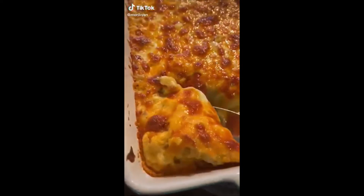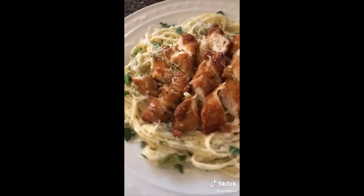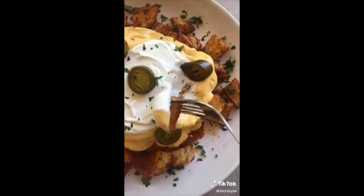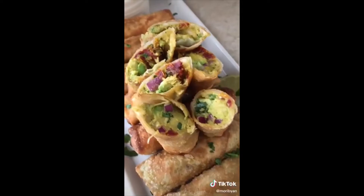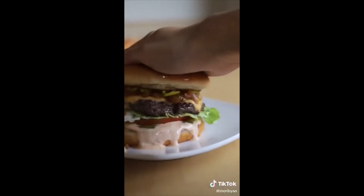Somebody left me a comment asking why my recipes are so unhealthy if I studied nutrition. The answer is simple — eating yummy food makes me happy. And honestly, seeing how 2020 has been going, I'm really not trying to make this year any worse by eating rabbit food. Come to FoodTikTok and we'll cook all these delicious dishes together.